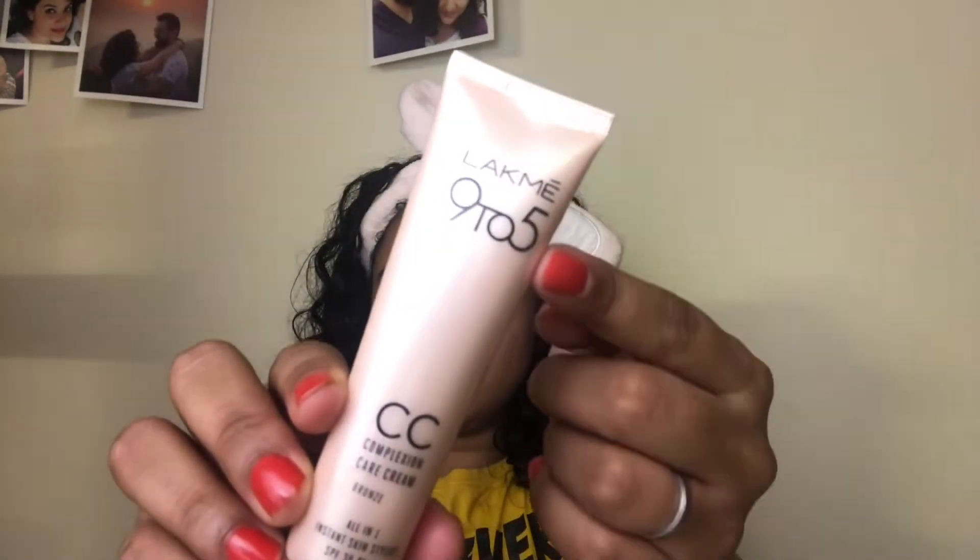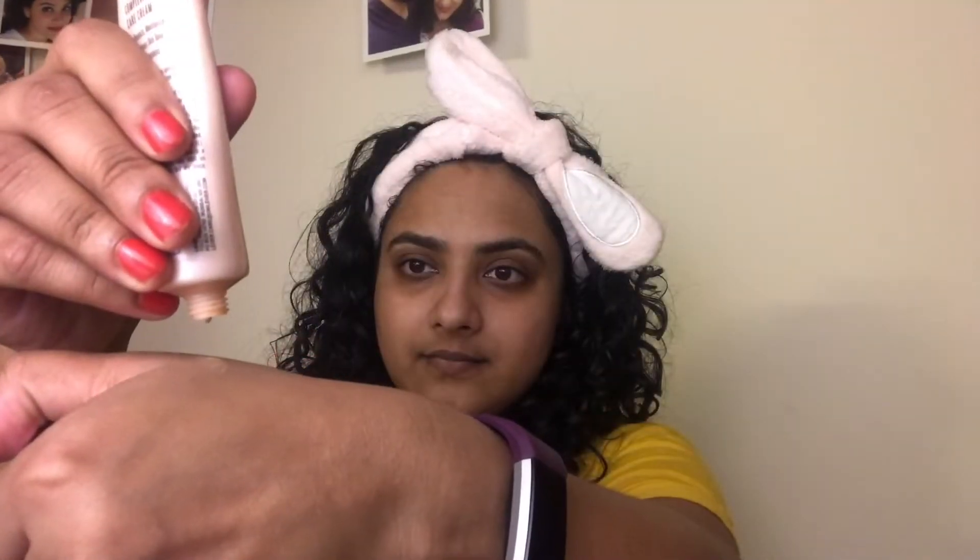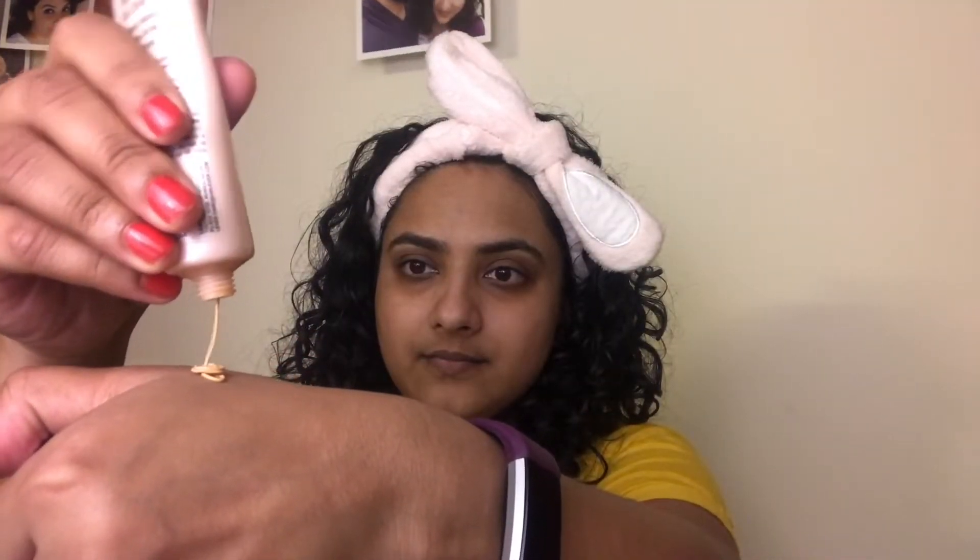Next I am going to apply the Lakme 9-5 CC Cream in the shade Bronze. I take a little bit and dot it all over my face. This gives me a light coverage which is what I personally prefer. I wear foundations only if I have an event to attend or if I really feel like dressing up. After dotting my face with it I just massage the cream in and it gives me a nice even tone which I absolutely love.